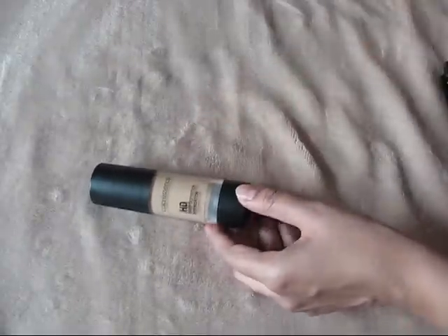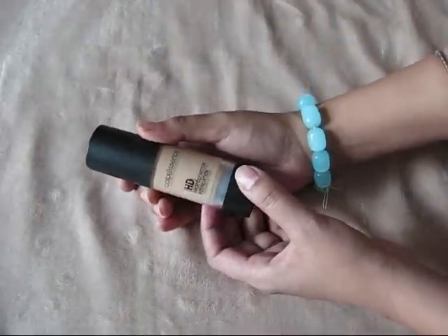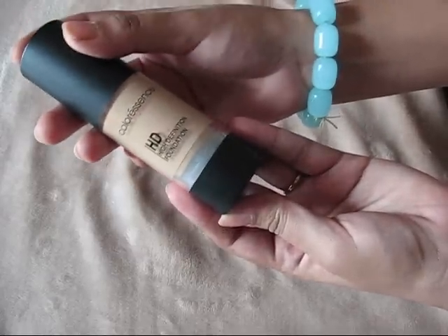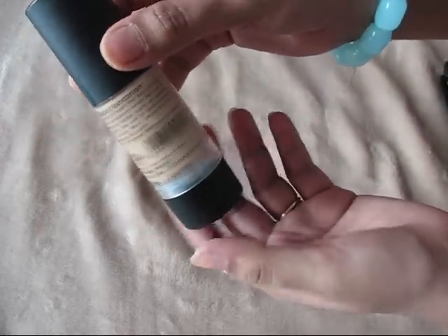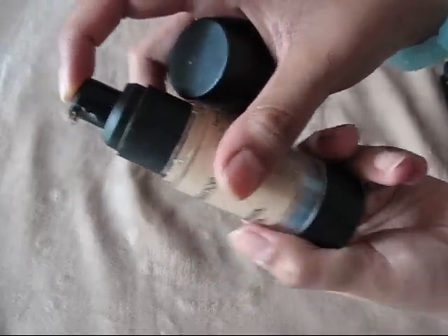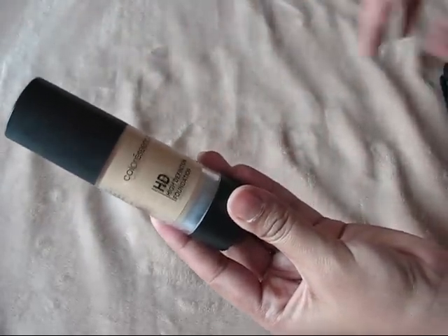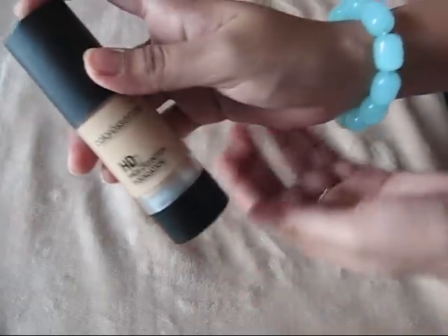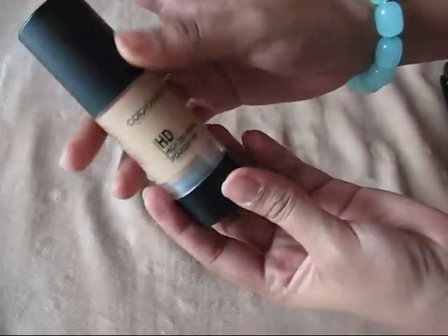Hello everyone! Today I'm going to give you a review of my current favorite foundation, which is from Color Essence. This is the SD foundation. The packaging looks like this — it has a cylindrical bottle with a pump dispenser. I've been using this for quite some time, so I thought this is the right time to share my views on this product.